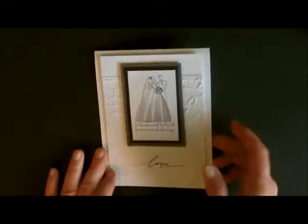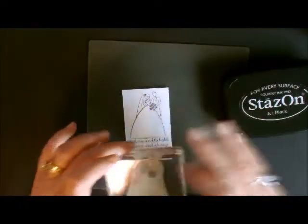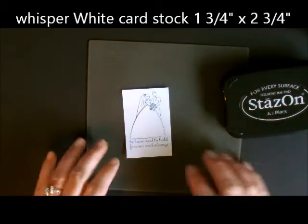The first thing we're going to do is stamp our image. I'll take my Brides and Babies stamp and my Stazon ink and ink it down onto my 1¾ by 2¾ piece of cardstock.